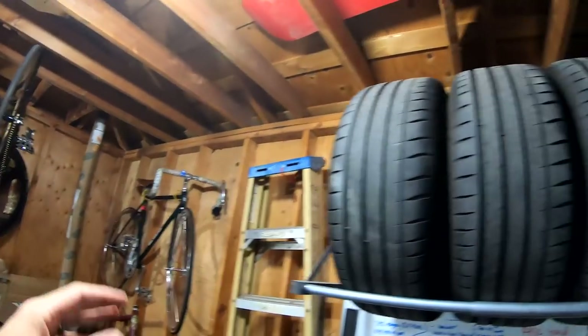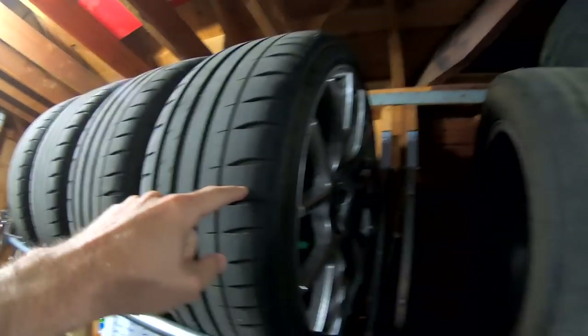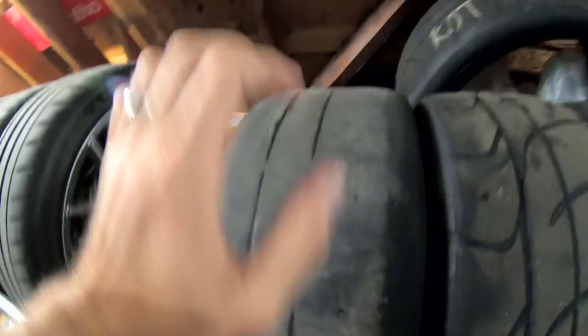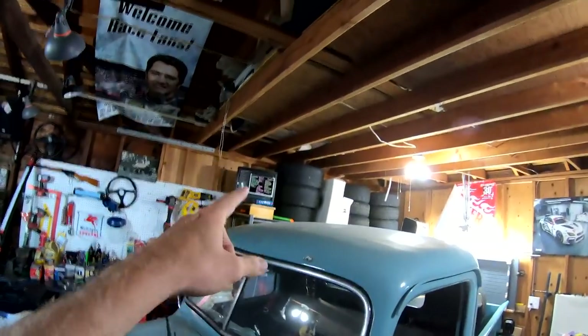I've got my VMRs with the Michelin Pilot P4s, I've got the Pana sports with the NTL1s, a set of the ambits with some NTL1s, R888Rs up there, more NTL1s up there. I've got a lot of tires and we need to get these out of the way.